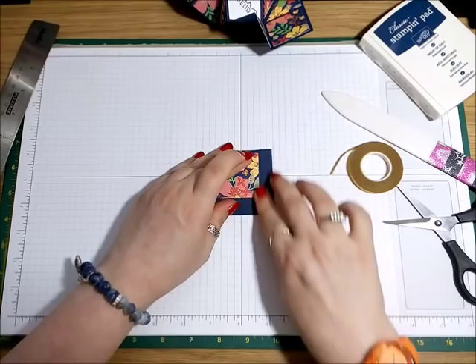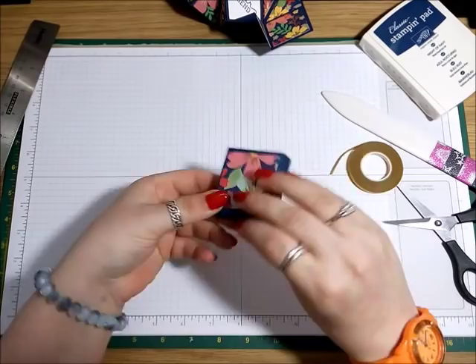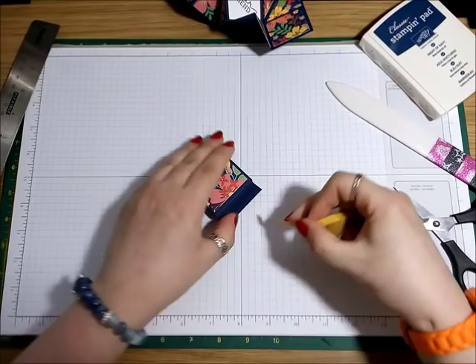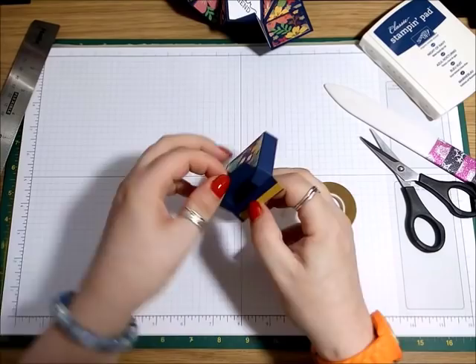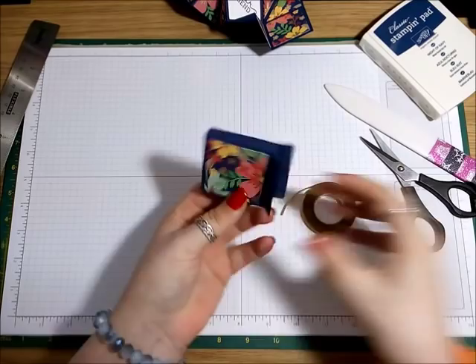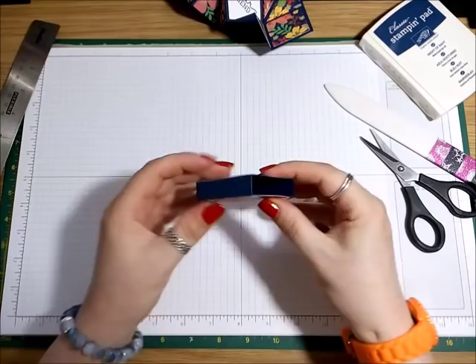Then this little tab here — you just want some double-sided tape or glue just down here. Peel this off and then just stick your little bag together. You want the seam at the back, so that's going to be the front. That's going to go there. So I just want a little bit of tape along here — just get that nice and straight. And obviously when this is folded up, this fits lovely inside.